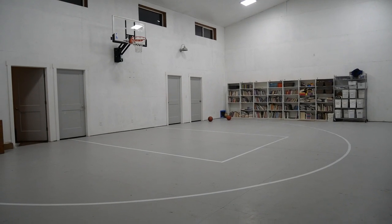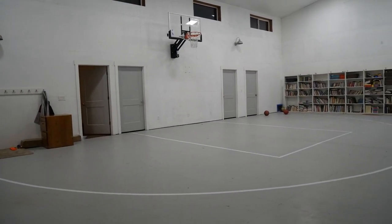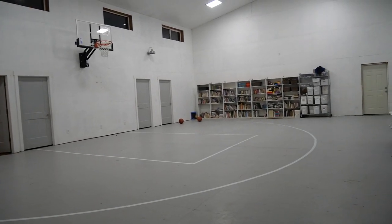This is the basketball court. It's a little small, but it's a whole lot of fun and just big enough to play like three on three or four on four. So how did we do this?